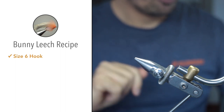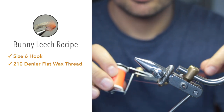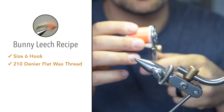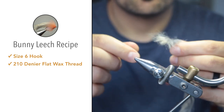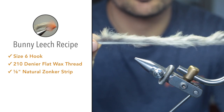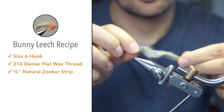For the thread on larger flies, I like using Danville's 210 denier flat waxed. For this specific fly I chose fluorescent orange — again, just to make it easier for you to see when I'm tying. For the tail and the wing, we'll be using a natural zonka strip, quarter inch. You can make it any color; the most popular colors are black, brown, or purple.